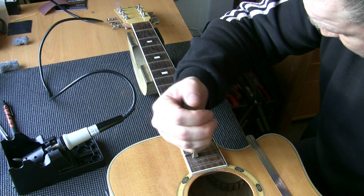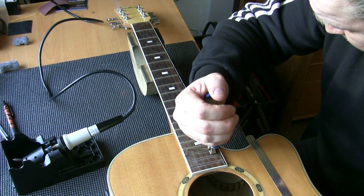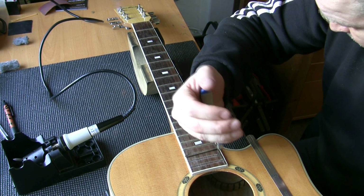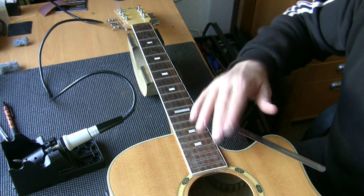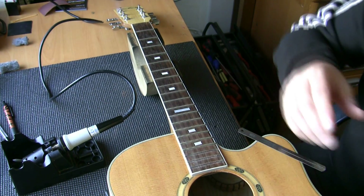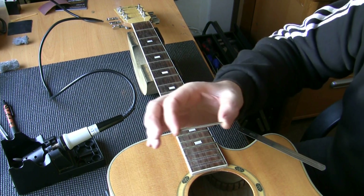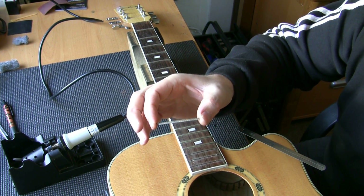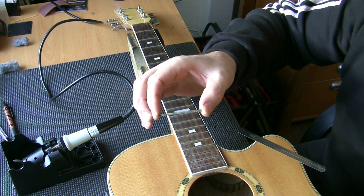When someone asks me how much for a re-fret and I say £250 — snap it up — because it's 10–12 hours' work, and your main work is in the levelling, re-crowning, and polishing. But all of this job you've got to know what you're doing. You can't just hack your frets out and bang some more in. If I've got enough heat in there I shouldn't have to use the chip stopper. These frets are at the end of their life.